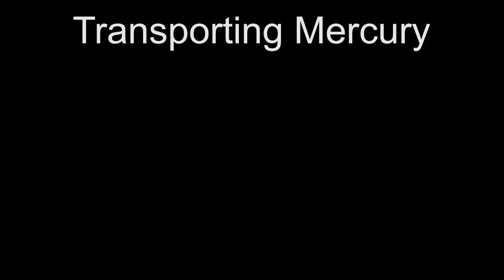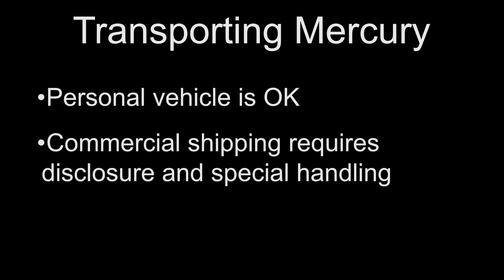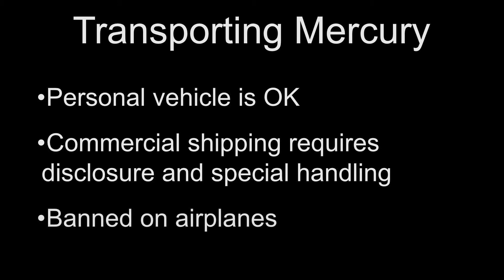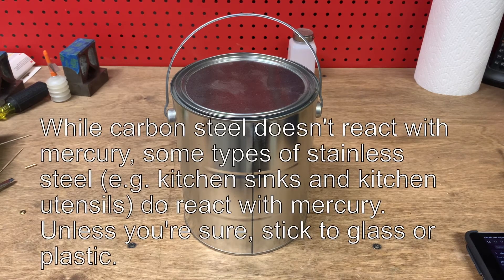So how do you transport mercury? Mercury can be transported in a passenger vehicle legally. Ironically, you're going to have a very difficult time finding any company that would be willing to transport it for you due to the hazmat requirements. And due to the potential for mercury to weaken aluminum, mercury is banned from almost all airplanes because the airframe is aluminum. Mercury should always be stored or transported in plastic or glass containers — never metal — as mercury reacts with many kinds of metal, especially aluminum, which is used in cookware. Steel doesn't react with mercury, but not all steel containers are liquid-tight.